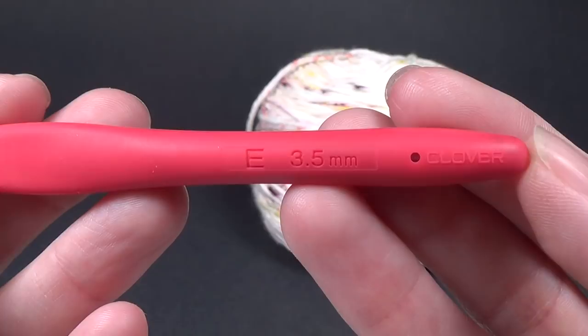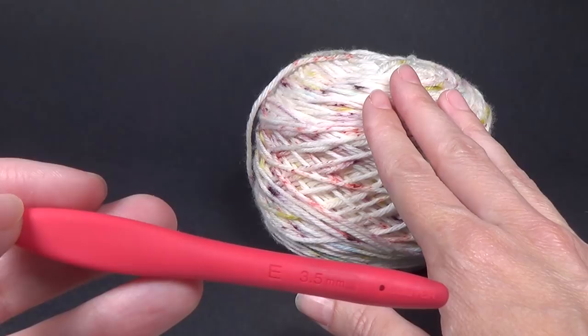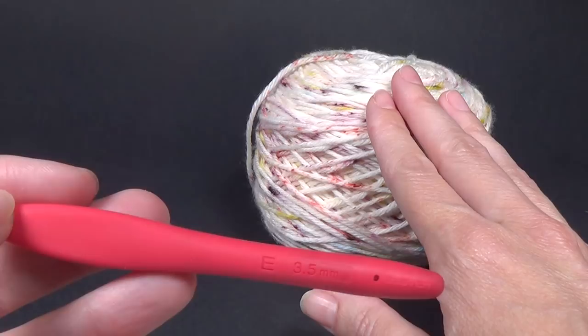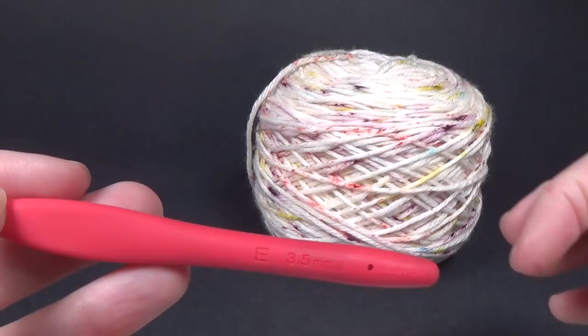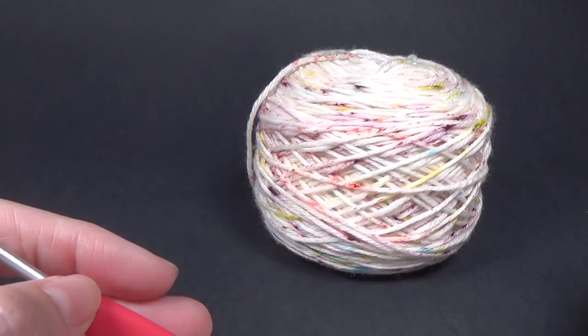If you're going to be using a worsted weight yarn, or a 10-ply or about an Aran weight in the UK, you are going to need a 5.5 millimeter crochet hook, which is an I size crochet hook. So it'll work in either weight yarn. It'll even work in a 4-ply which is a number 2 weight yarn in America, a 4-ply in Australia, or a fingering weight yarn. It will work in that as well, but you will need to adjust the pattern.